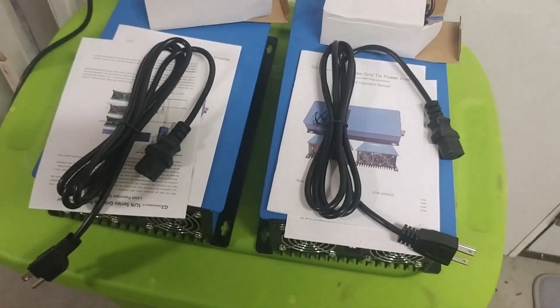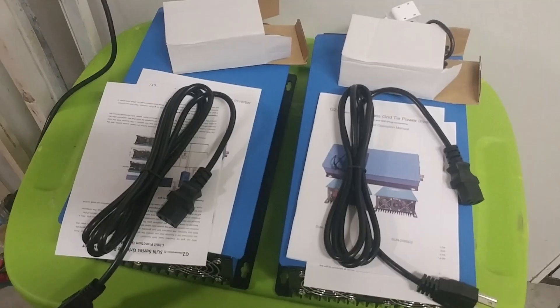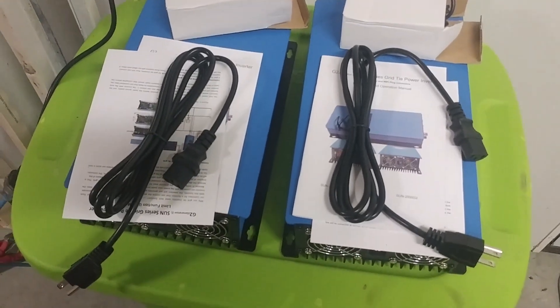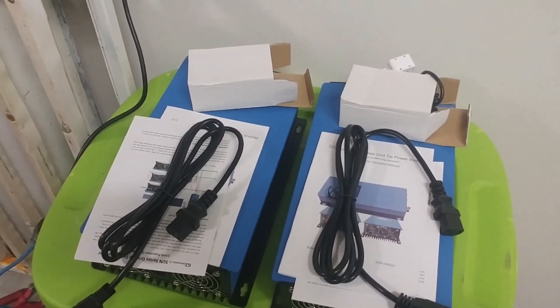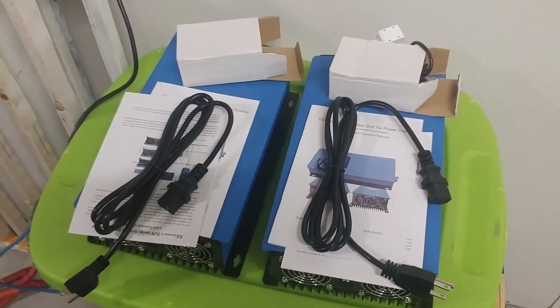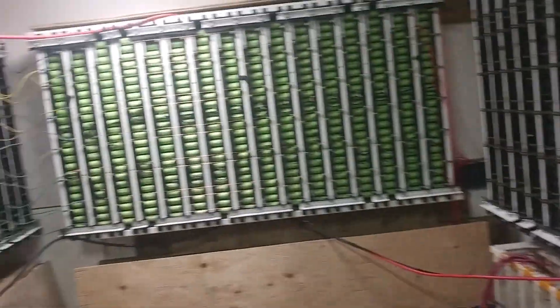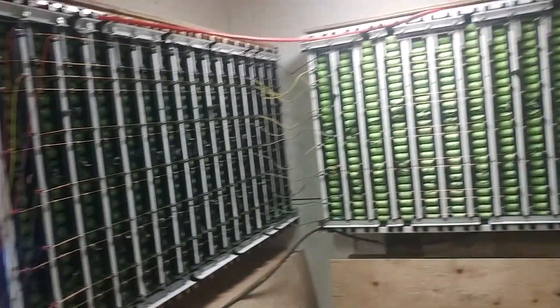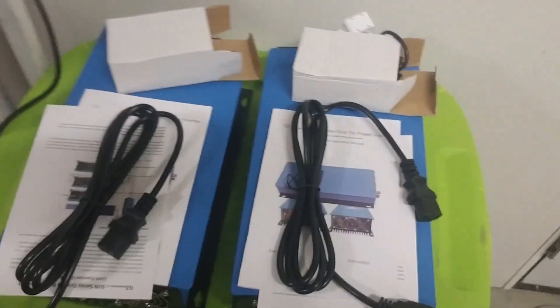Looking pretty good. With the two of them I should be able to run my loads — some load anyway. My net metering company takes it all and only gives me some back, so the whole point of going to limiters is to make my battery bank last longer instead of running wide open and sucking it dry, especially in winter. We're going to give it a try.